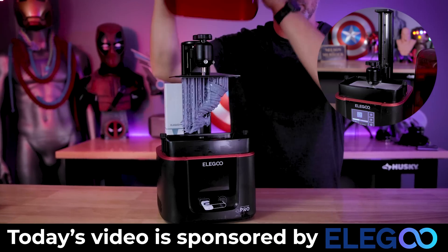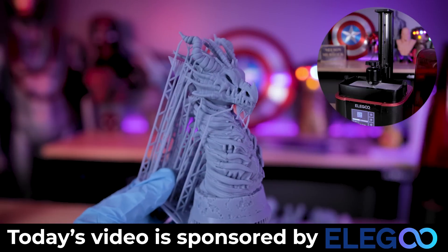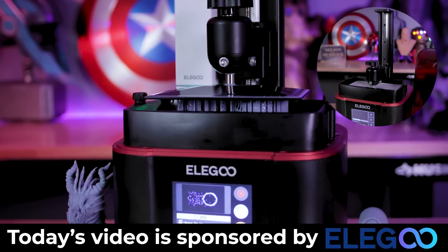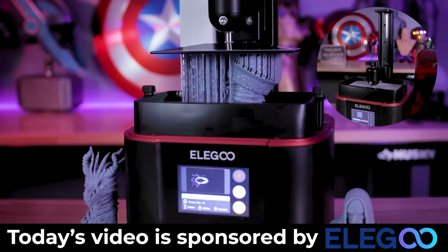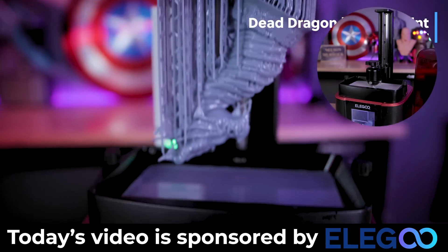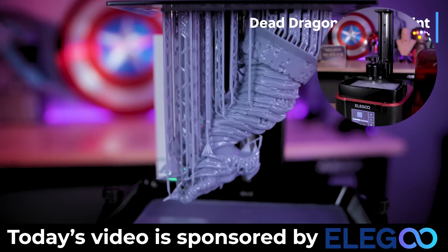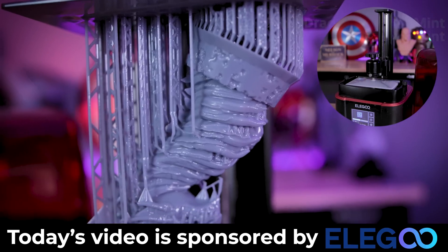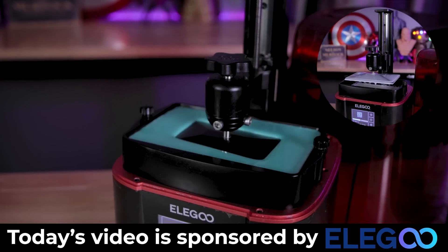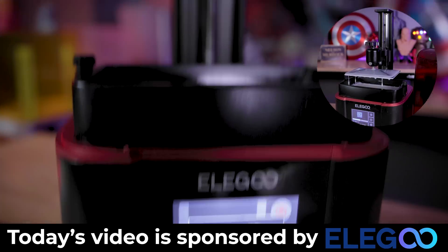I also want to mention a big thank you to Elegoo for sponsoring today's video. They're the makers of the Elegoo Mars 3 that I'm using today — it's one of my favorite, if not my favorite, resin printer that I continuously print with on a weekly basis. It prints incredibly fast, is very affordable, and the print quality is absolutely amazing. Next week I'm also going to be looking at Elegoo's latest Saturn — the Saturn 8K. It's not the Saturn 2 with an 8K screen; it's actually a brand new Elegoo Saturn with an 8K screen baked in. Links to Elegoo's products are down below.